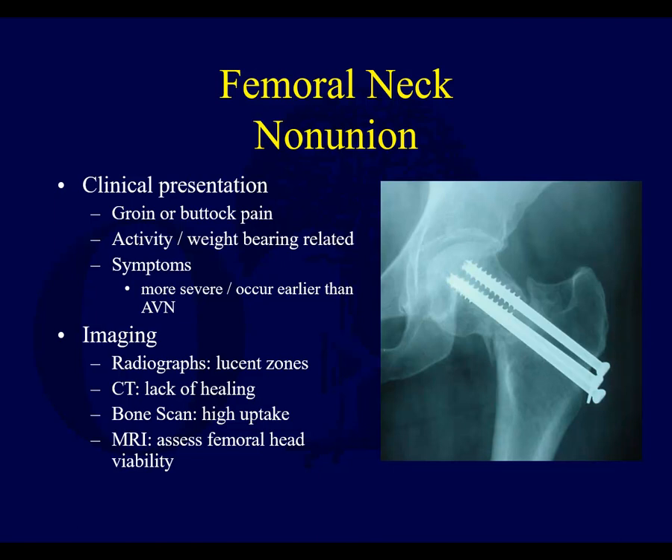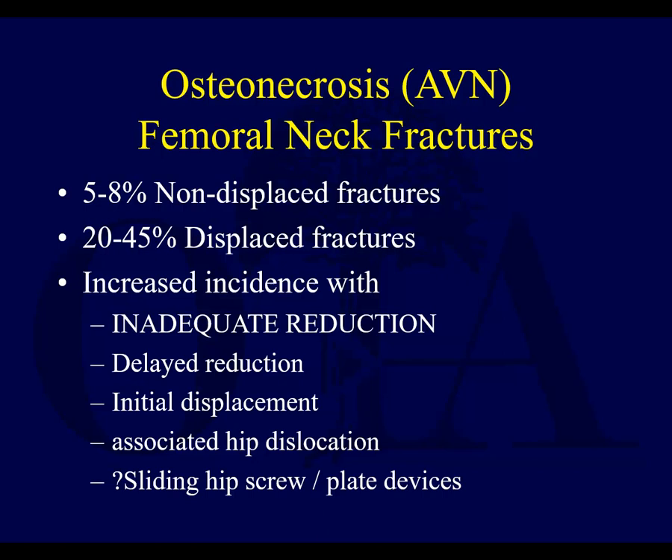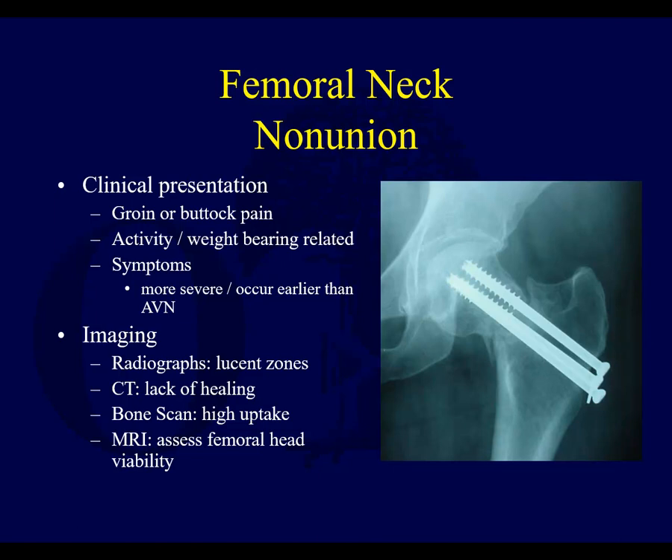You can see cases where maybe it was reduced but certainly isn't anymore. Remember, it's an intracapsular location — you're not going to get good callus formation. Without good cortical contact and compression, these can collapse. They do not do well, and the patient will be disabled if this is not addressed. To identify this, a CT scan is really helpful — it shows lack of healing. MRI is another option, though with all those stainless screws in there, it may be difficult to assess viability of the head.